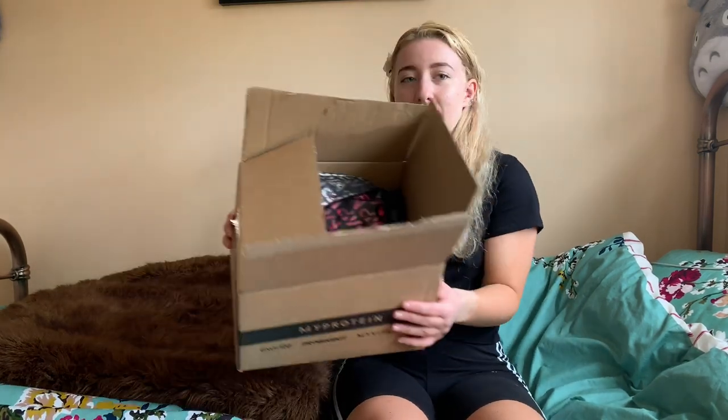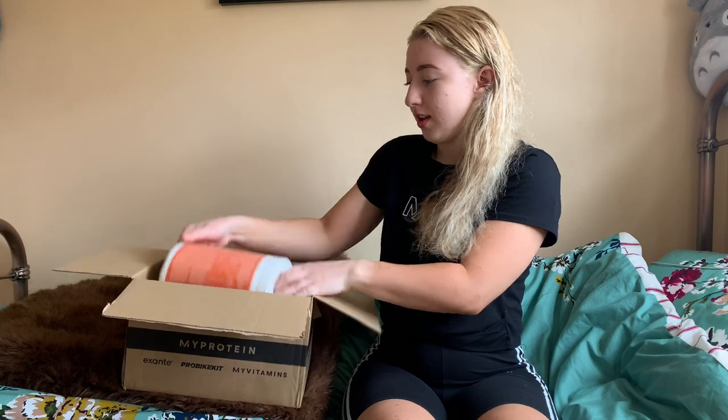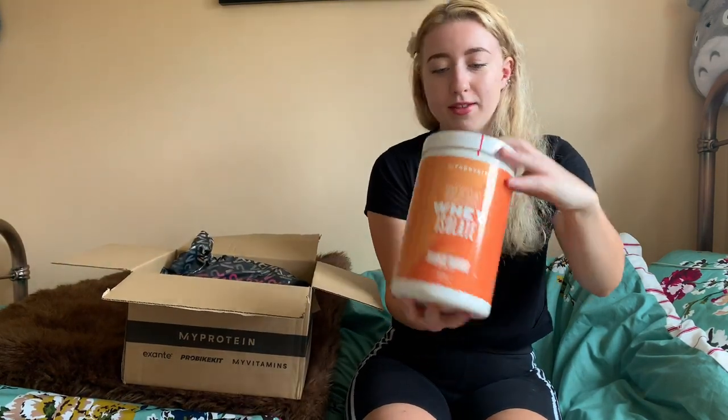Hey guys, so today I'm going to go through my MyProtein monthly unboxing. I'm going to show you what I ordered. The first item I have got is Clear Whey Isolate in orange and mango flavor.